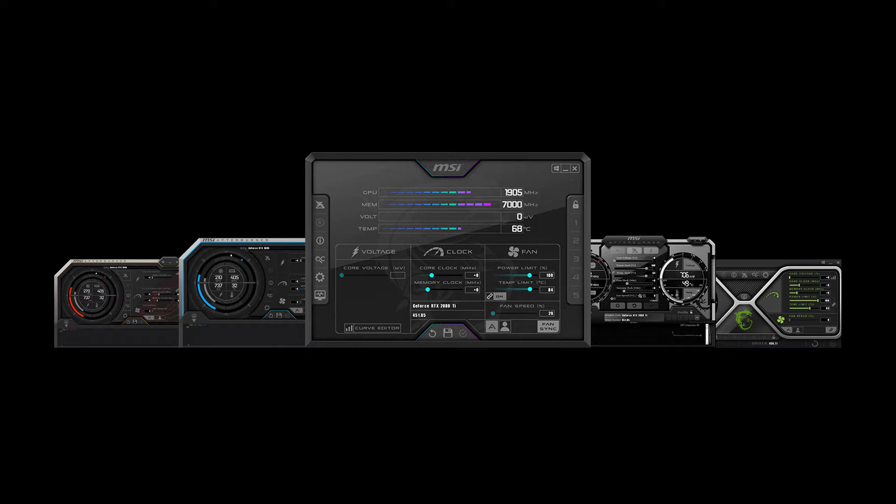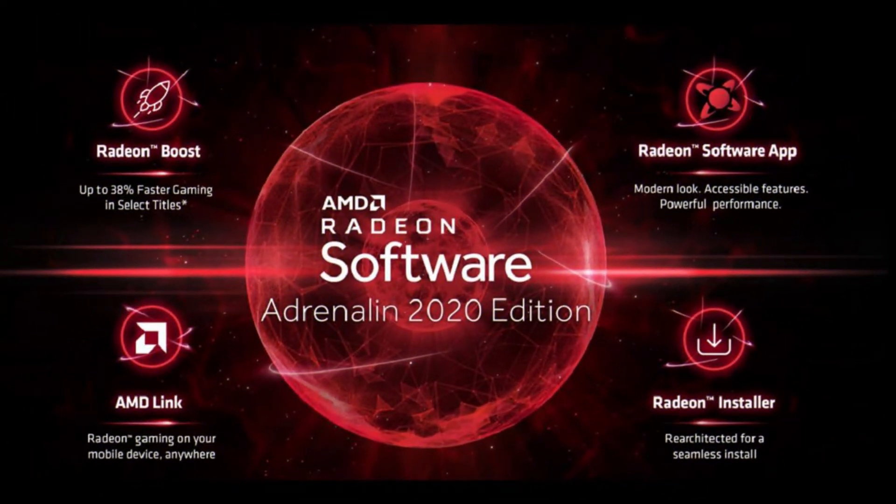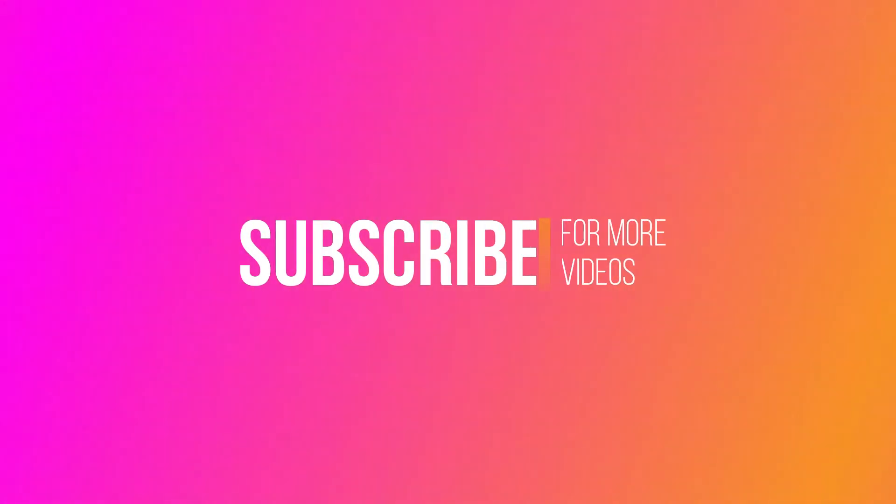Another tool that I always use on my AMD cards, and it's great, is the AMD Radeon Software. AMD Radeon Software allows you to overclock, undervolt, and set the fan curves for your GPU. This is a great tool that anyone can use, and if you don't know how, check my other videos. Thank you for watching this video and have a great day.